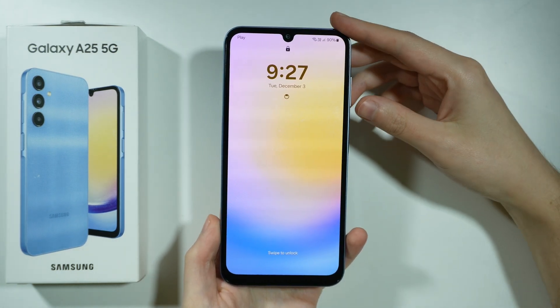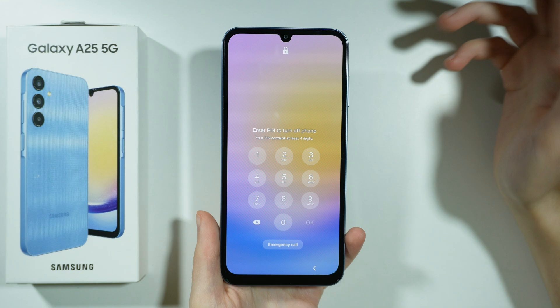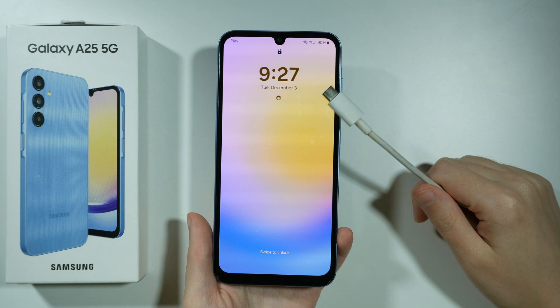Hello! If you don't remember your Screen Lock password and you cannot power off your device because it asks you to enter the Screen Lock password, then here's what you need to do. First of all, you need to prepare the USB cable.